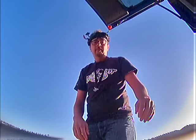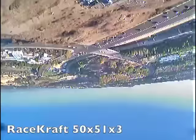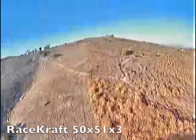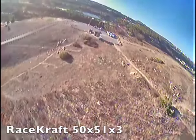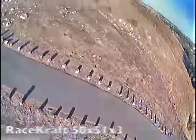In this video I'm going to show you two flights with the new Emacs RS 2205S motors. The first flight is going to be with the RaceCraft 5051 tri-blade props — really weird looking ones — and the second flight is going to be with the RaceCraft 5x4x3. I'm going to leave the sound on so you guys can hear what these things sound like, because it does make a difference in the way it sounds and the way it flies — you can hear how harsh or smooth they are.